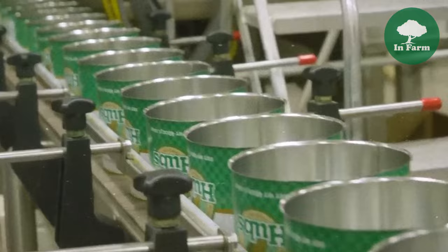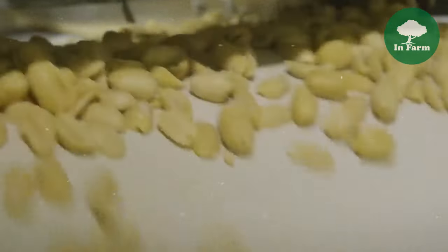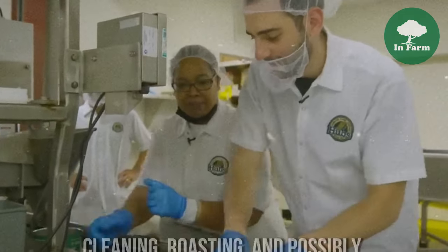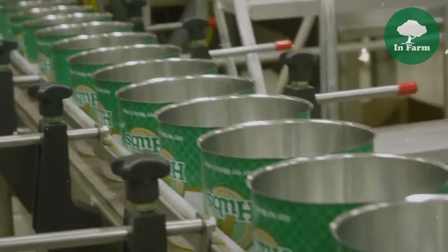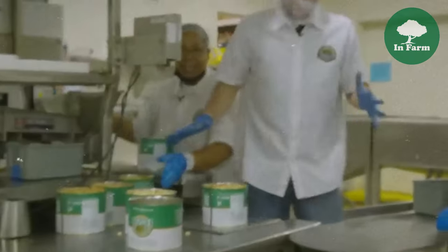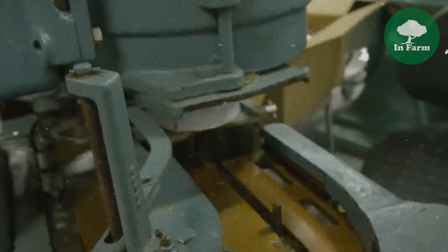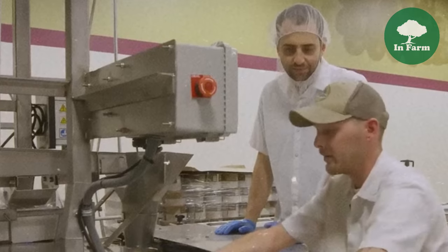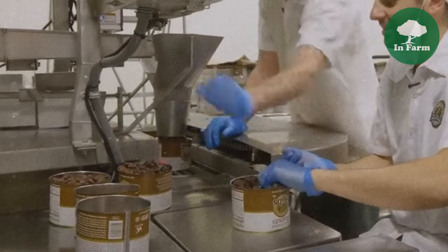The can filling process marks the culmination of the peanuts' journey from cultivation and processing to packaging and distribution. After being cleaned, roasted, and possibly coated or seasoned, peanuts move through quality control measures to ensure only the finest reach the can filling stage. Shortly after completing the processing line, peanuts are sealed in cans, carefully measured and portioned to ensure each container contains a consistent quantity of nuts, ready for storage, distribution, and consumption.